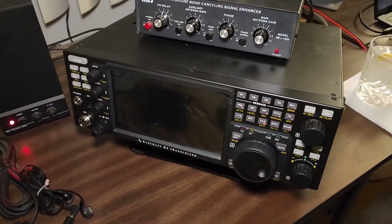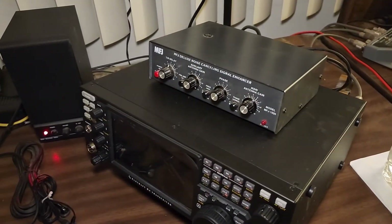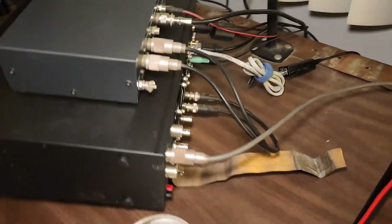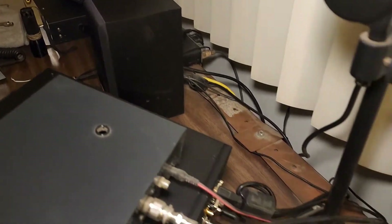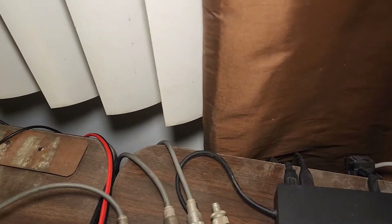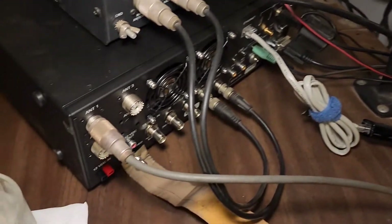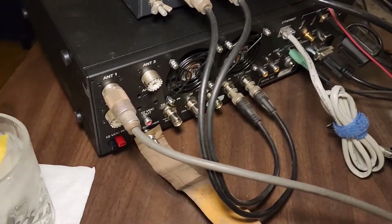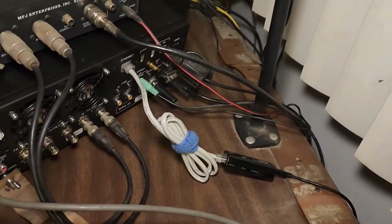The Elecraft K4D is now in place. The MFJ1026 is on top — it's all staged. You can see all the rat's nest of cables from the W2IHY stack is gone, and the extra USB and audio cables that were needed for the LP pan are gone too. We've got the basics hooked up, ready to go. Ground strap is staged, ready to be plugged into the ground bus.